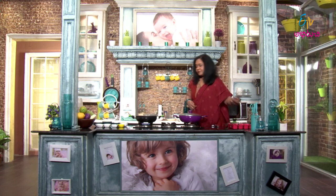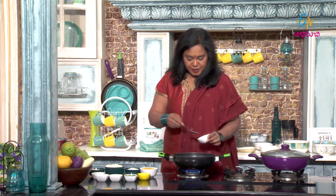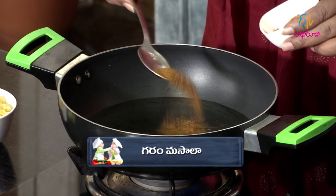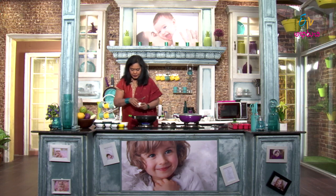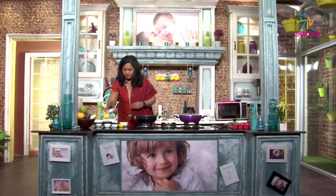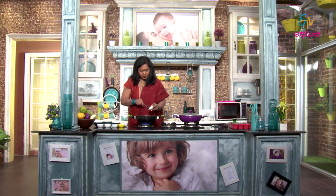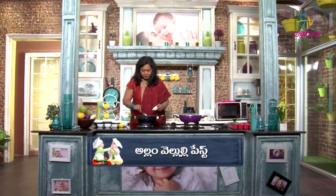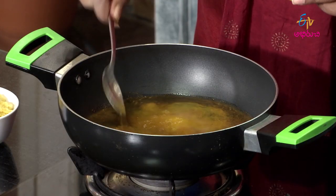We add ingredients one by one: first, garam masala, then pasta, then karam (chilli), and then flavour paste.